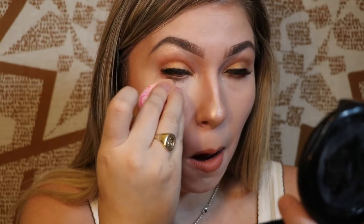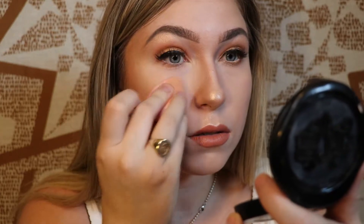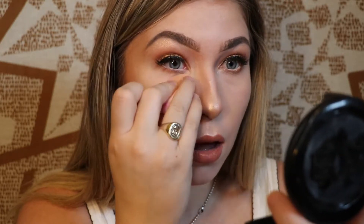I find the Tarte Shape Tape dries down quite quickly, so instead of concealing everywhere on my face at once, I do it in different patches to make sure it doesn't dry down completely. I'm seeing a bit of a difference so far, but I'm going to finish the rest of my face before I come to any final thoughts.